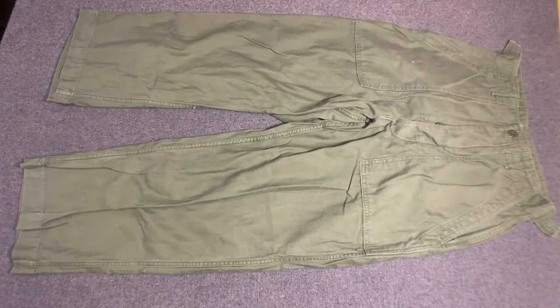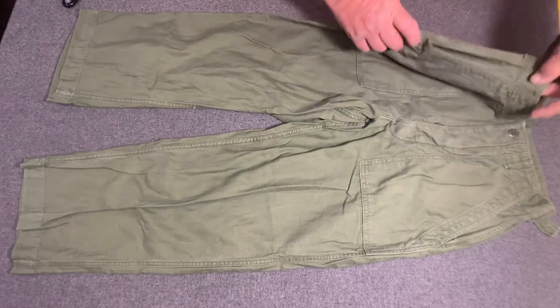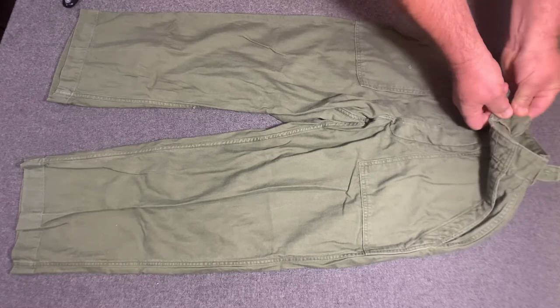This first pattern I'm showing you right here would be the OG 107s that you would see early on during the Vietnam War. A lot of people think they didn't even wear these during the Vietnam War, but they did. It was somewhere around '66 when the jungle fatigues began to take over, and then these took a back seat. The main identifying features: notice that they had two patch pockets with this slash type pocket here.